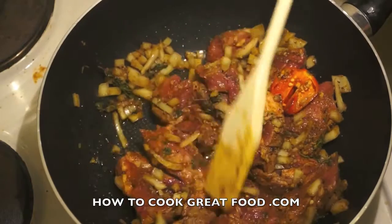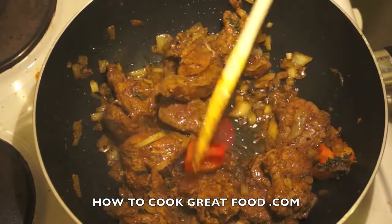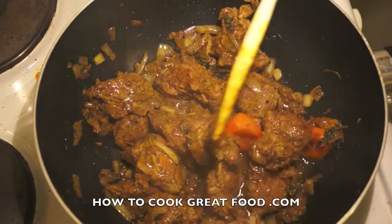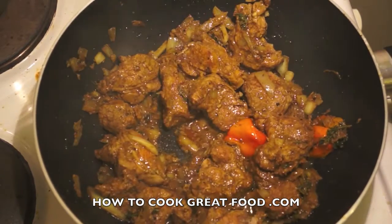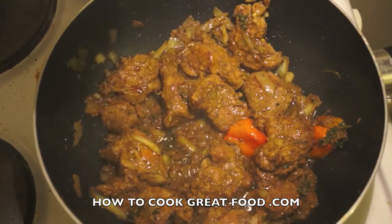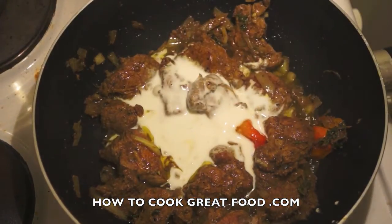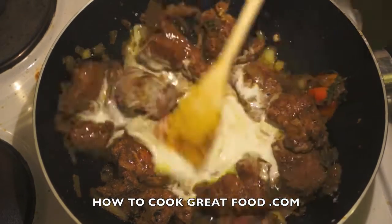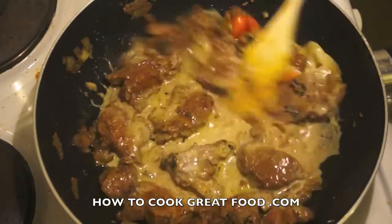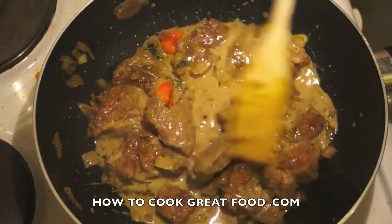Here we are — our pork is completely cooked now and smells amazing, I have to say. At this stage we're going to drop in a little bit of coconut milk — I mean a little bit, that's surely enough. Like a quarter of a cup or something. Check this for salt — it's fine for me.